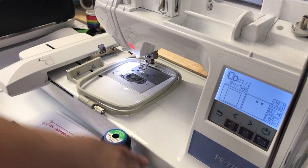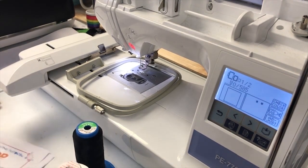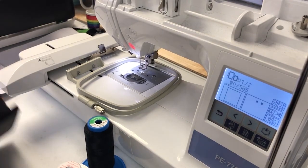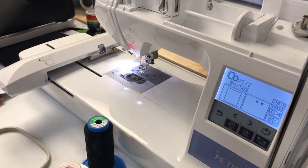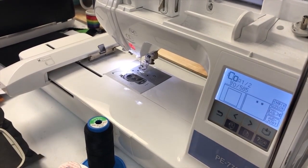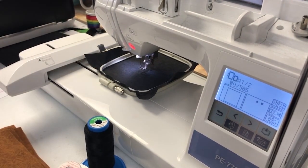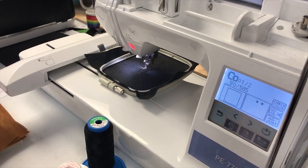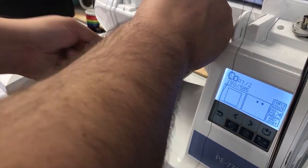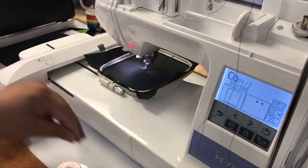These videos are going to be longer than normal because this is a 1 to 1.5 hour project. First things we're supposed to do is hoop stabilizer and one square of the brown fabric right side up. With felt there is no right side up or down, so we're just going to skip that step. So we got the stabilizer, putting it in the hoop. The first sew-out, which is the second step, is for black, so we are just going to use black thread. I know the stabilizer is black but you'll still be able to see it.